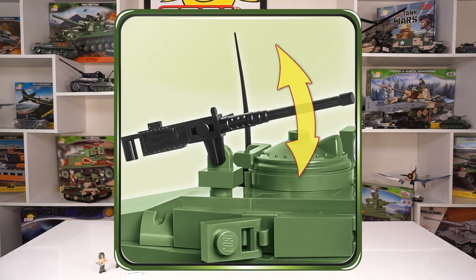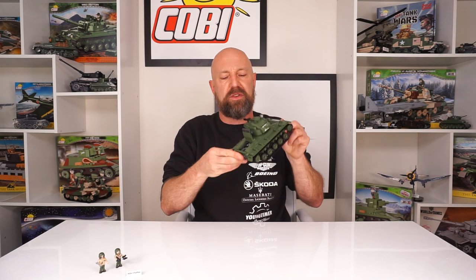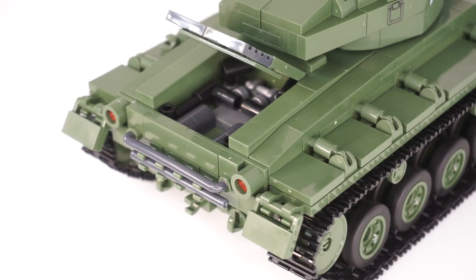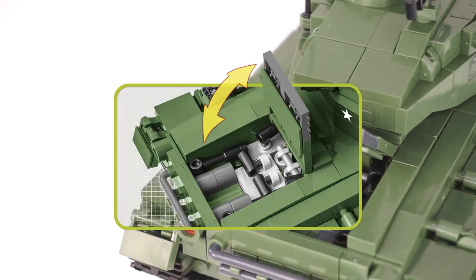Of course the turret moves, gun moves, and there's an additional really cool feature where you lift the engine compartment. You can see inside there's an individually brick-built engine. It's not just a vacuum form piece or a pad printed piece, but it looks really, really good. It's going to be cool to build — looks pretty detailed in there for the scale.